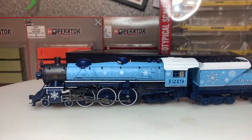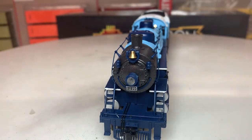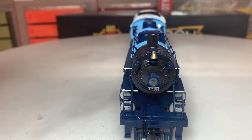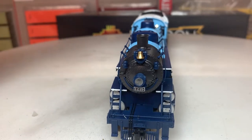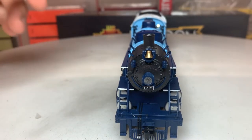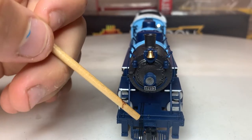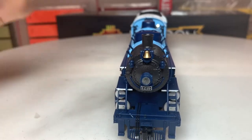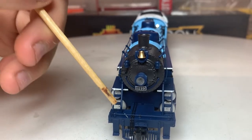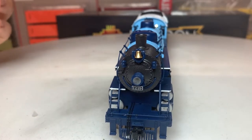Looking at the front of the locomotive - we have the bell, some rivets all around the face, not that many as we usually see, so it's not as detailed as some locomotives. There's an area where lights usually go, some railings and airline hoses. We have an actual coupler and a magnetic uncoupling device, and the cow catcher with some minimal rivets on it.